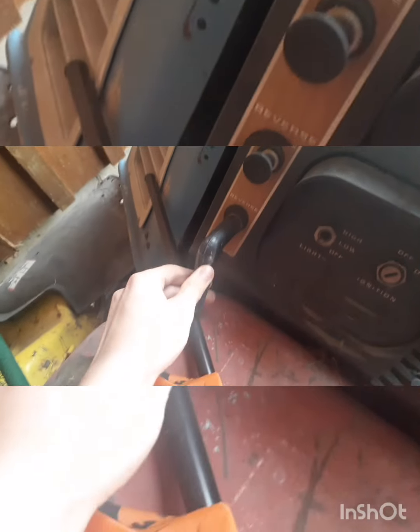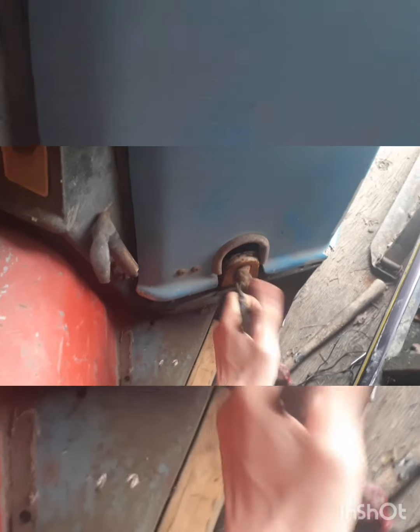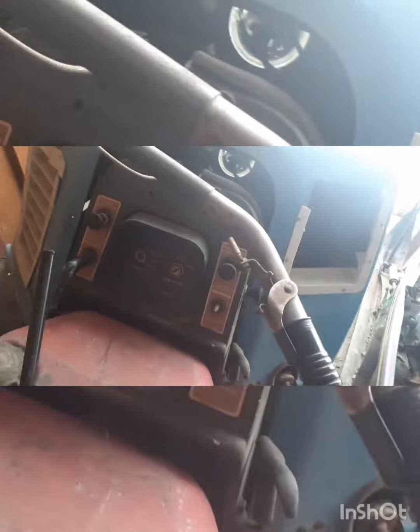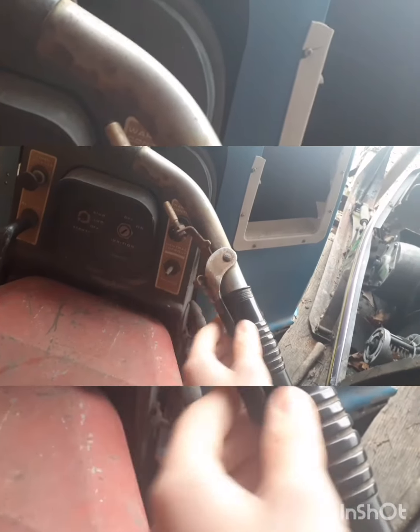The cool thing about this old girl is she's got reverse. Don't know if it works, but I imagine so. Got a warm-up control and stuff. The one thing that sucks is the pull cord doesn't engage, but I imagine I can fix that. The throttle cable is a little bit on Bluetooth delete there.